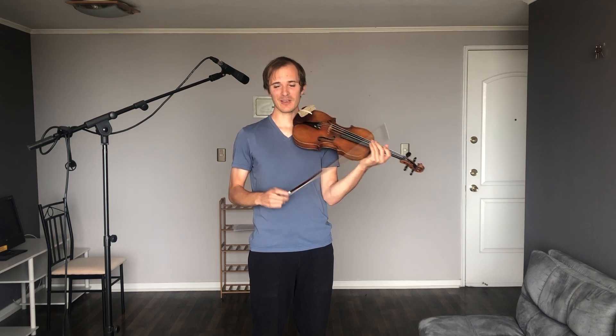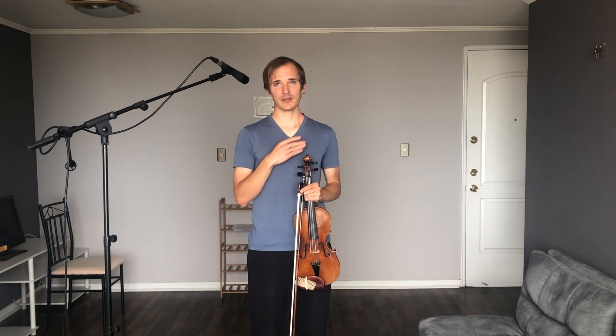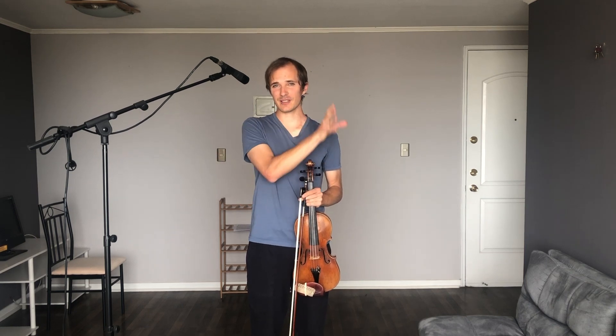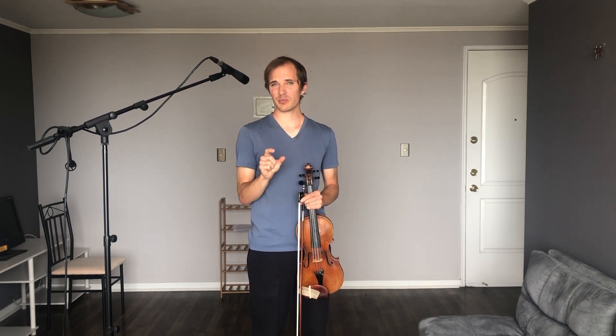Everything is easy and sounds good. Good luck with this exercise. Feel free to repeat this video — repeat sections until you get it. I'm sure you can get it, but you have to make sure you go one step at a time and make sure you get each step very well before you move on. Thanks for watching.